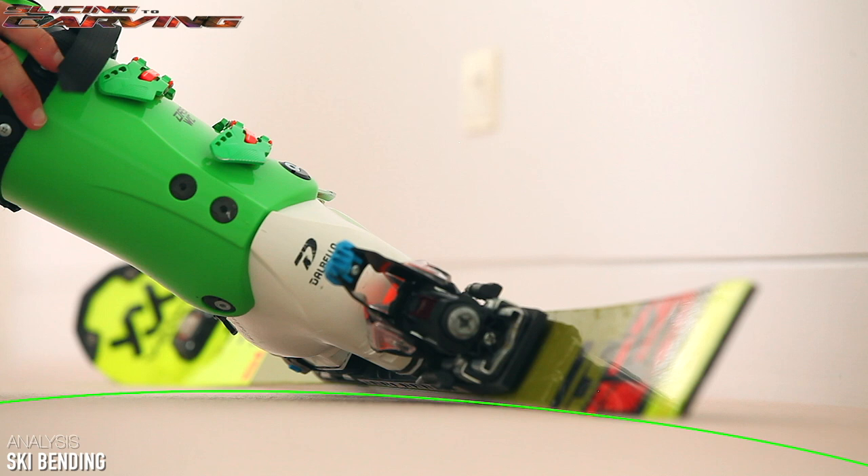While bending a ski does require your balance or body weight, it is the increase in edge angle that tightens the radius of the arc, and not pressing or pushing harder on the ski.